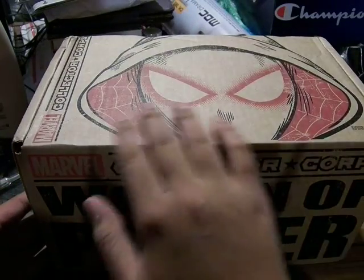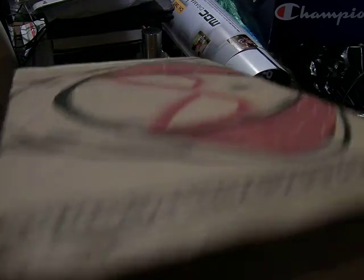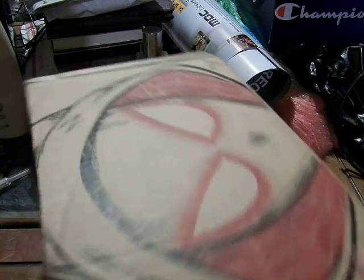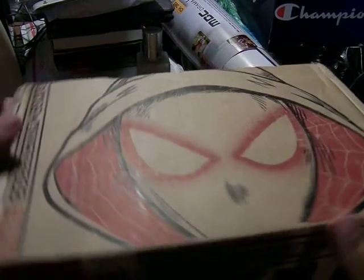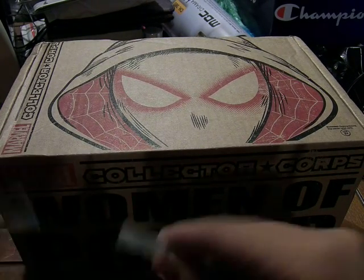So on the cover you have Spider-Gwen on the top. It's a bit more rough — the package has a dent in the corner. Not too bad, a little dent here. But most of these boxes come in decent condition, so that's fine.